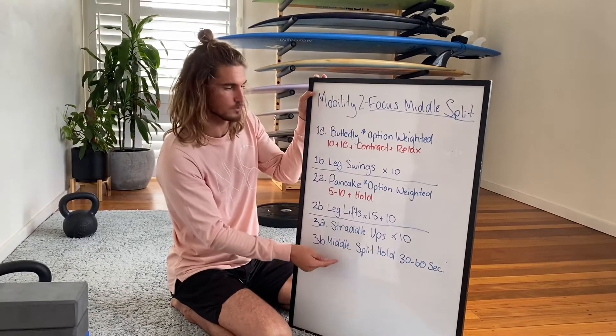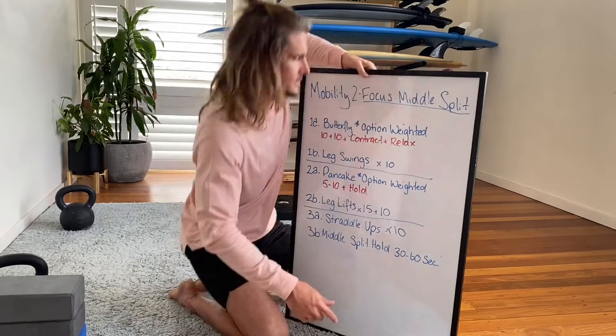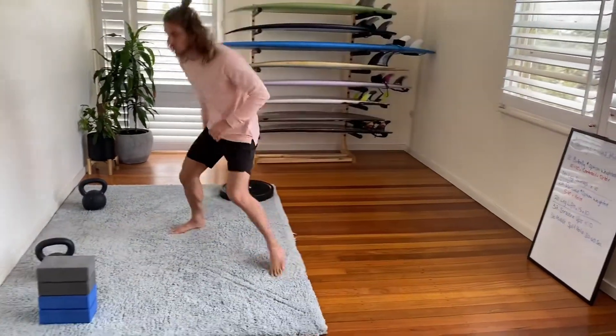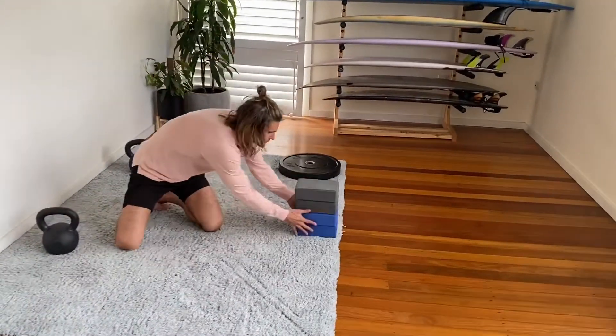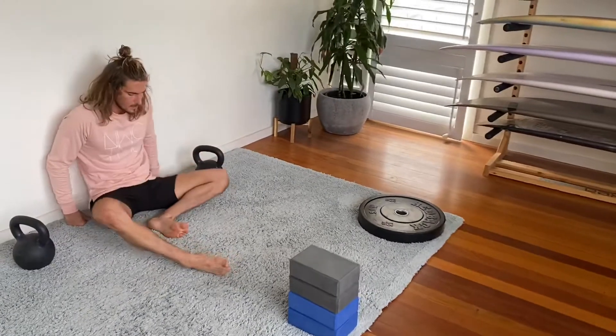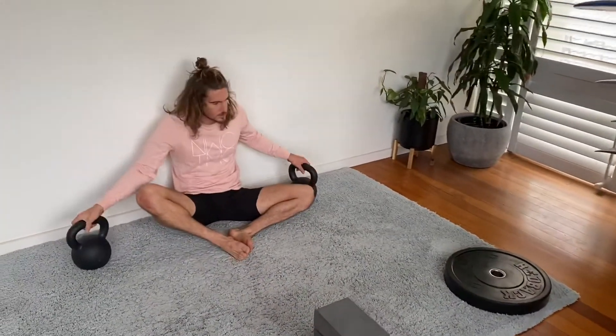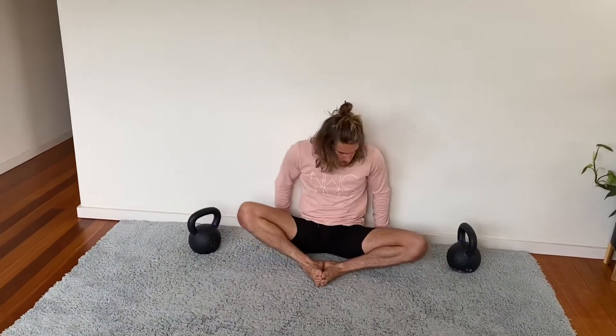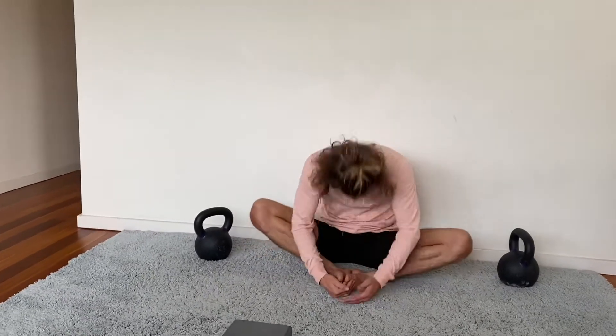First exercise: the weighted butterfly — there are options if you don't have weight. So we sit back to the wall and for the first bit just warm it up, bouncing up and down, maybe pulling the head down, doing a little round — pushing the knees down, lifting up, contracting, relaxing.